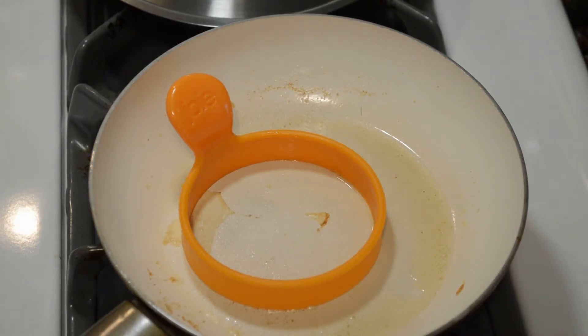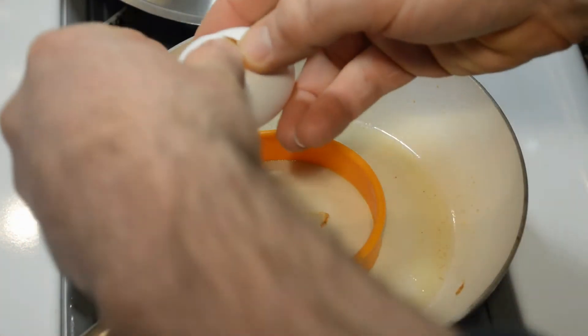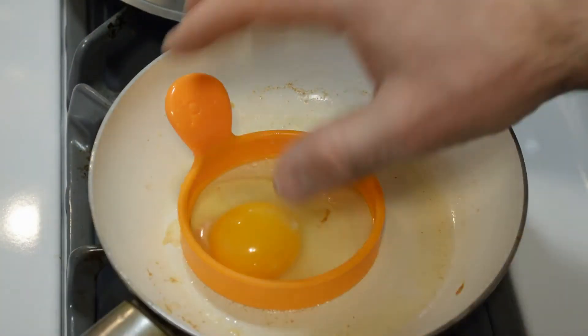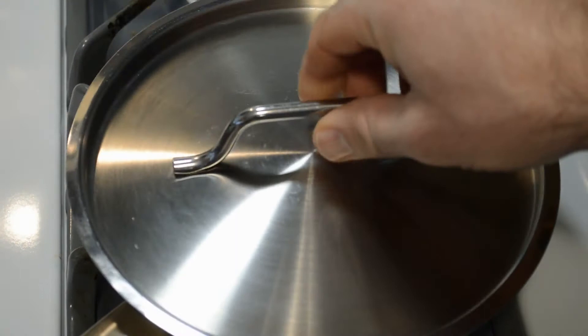The ring is coated in butter. I'm going to turn on medium heat and crack an egg into it — there we go. It easily spreads throughout the ring. I don't see anything seeping out of it. Now you just cover it up with the metal lid and watch it cook.